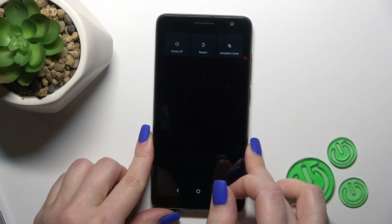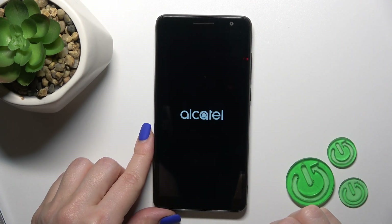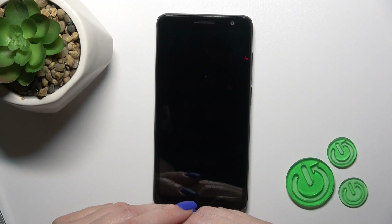After that we can see the power off menu and just to turn off our device click the power off icon and wait a couple of seconds. After the vibration we can see that the screen is dark, which means that our device is turned off.